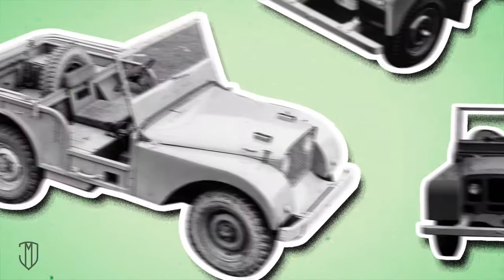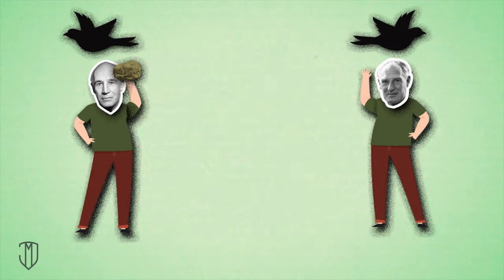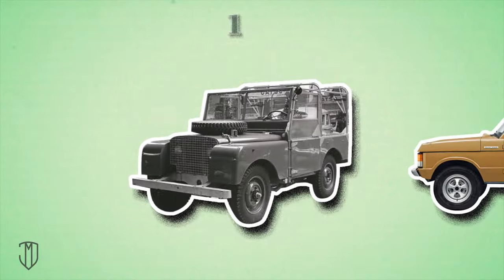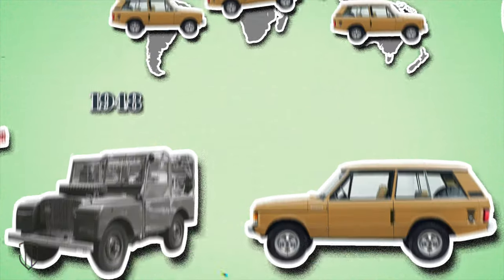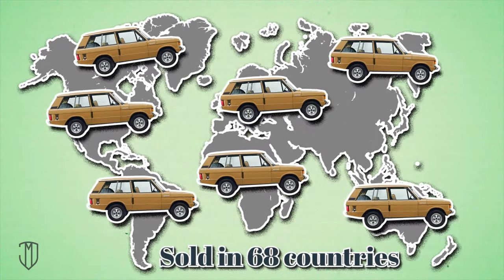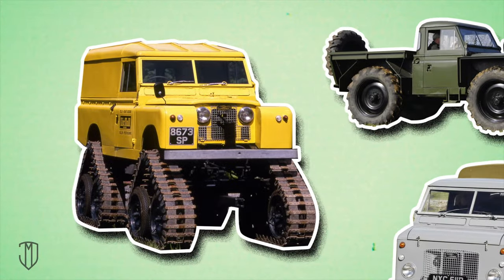The first prototype was called Center Steer. Hoping to get sales in Europe without releasing versions with different steering positions, the Wilkes brothers decided to put the steering wheel in the center. Their hopes were justified when they revealed the pre-production model in the spring of 1948 in Amsterdam — it made a splash. The Spartan SUV lacked comfort, but it sold in 68 countries around the world just three months after production started. By the end of the first year, more Land Rover vehicles were produced than Rover cars.